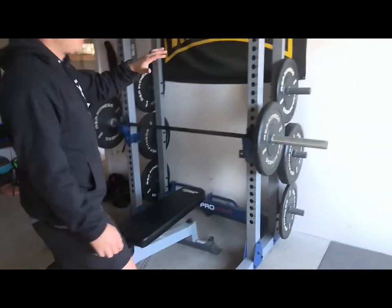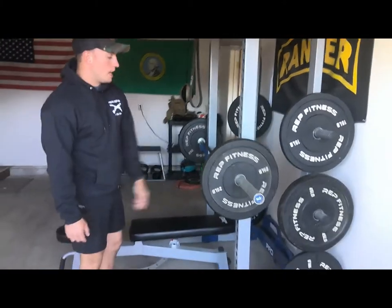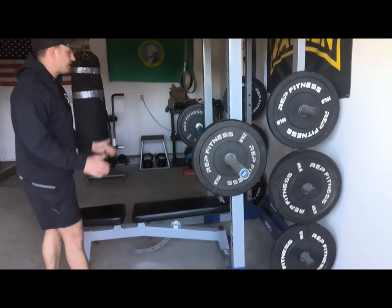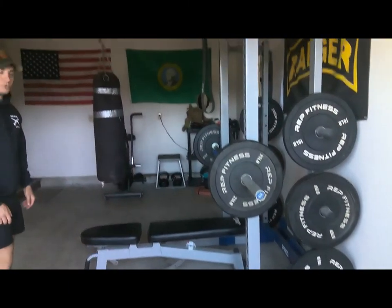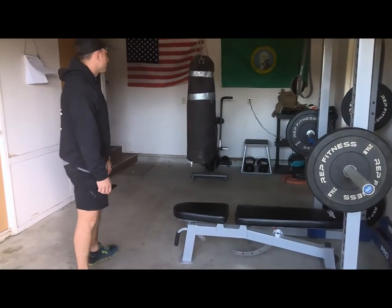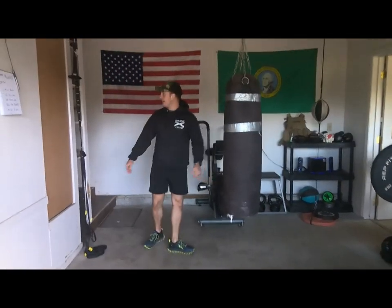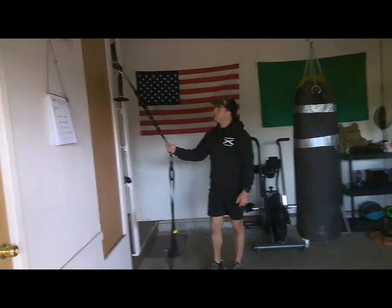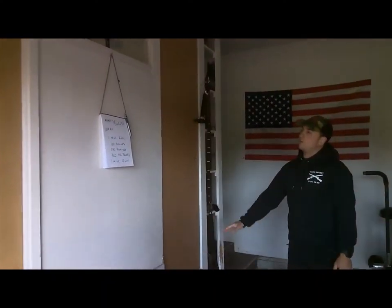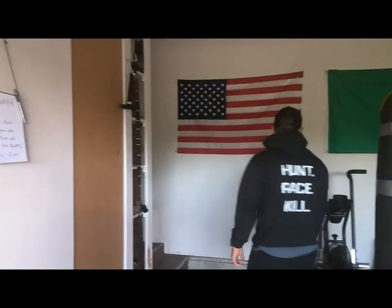These are Rep Fitness bumper plates that are great for dropping on concrete or horse mats, and an Olympic bar. I was able to order that stuff online and get it shipped directly to the house, and then the fitness gear stuff I got down in Yakima at Dick's Sporting Goods. I have a TRX band that's mounted to the wall along with wherever I write out my workout for the day — just put a little notepad there.